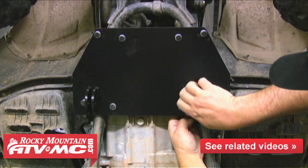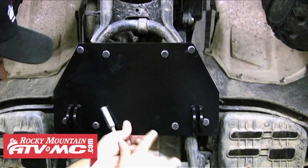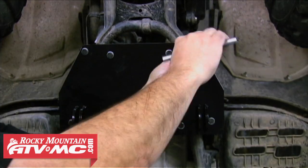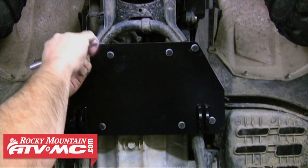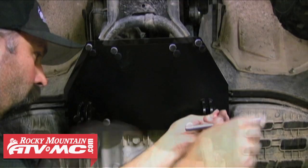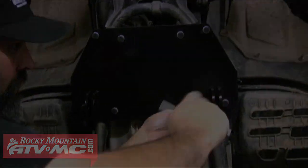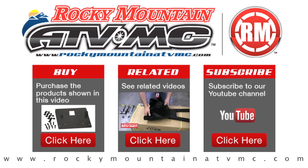Once you've got a few threads on each of the bolts started, go ahead and make sure the plow mount is sitting straight on the frame rails, and if it is we can go ahead and tighten up the mounting bolts. You want to make sure and tighten these bolts evenly so the clamps are pulled straight towards the plow mount. Once they're all snugged up you're done with the install. For more information on the Tusk Sub-Zero ATV snow plow system, visit our website at www.rockymountainatvmc.com. Thanks for watching.